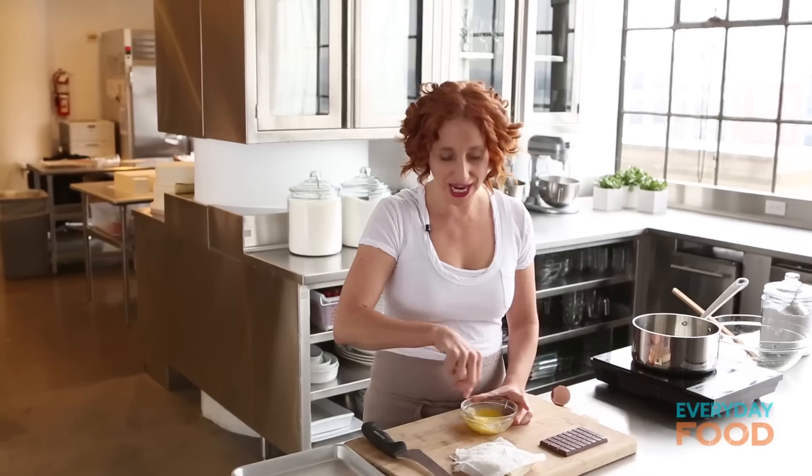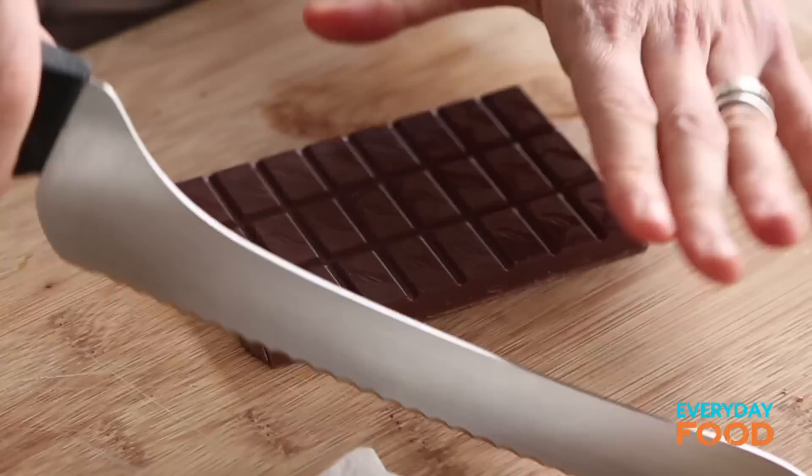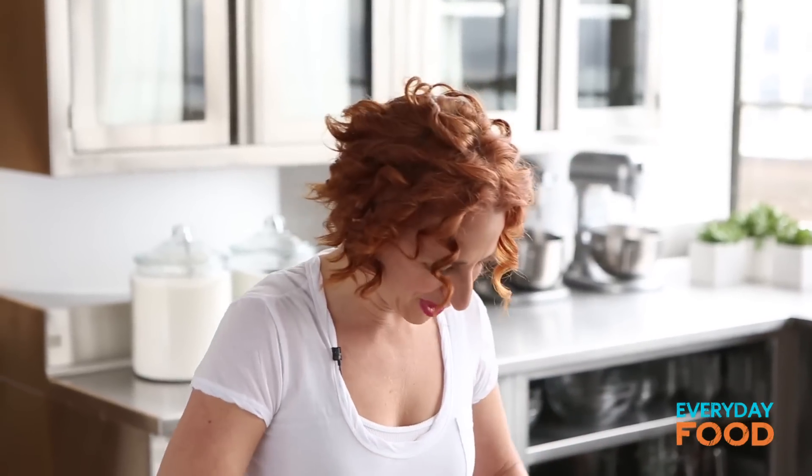I'm just whisking an egg because that's going to seal the wontons closed. The real pièce de résistance of this recipe is some chocolate. You need three ounces of chopped chocolate. I'm using milk chocolate — you could certainly use dark chocolate, but I think there's a family friendliness to the milk chocolate, don't you?